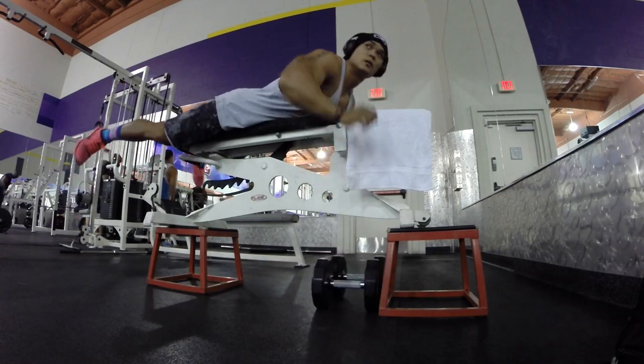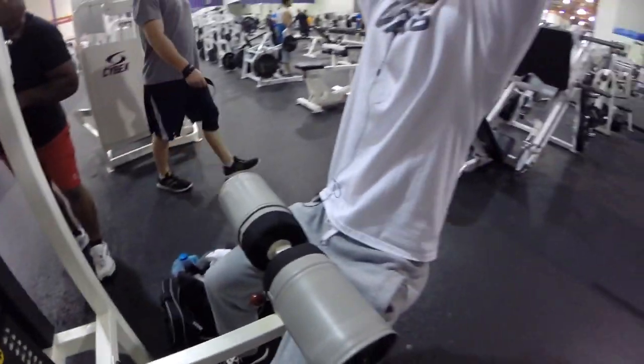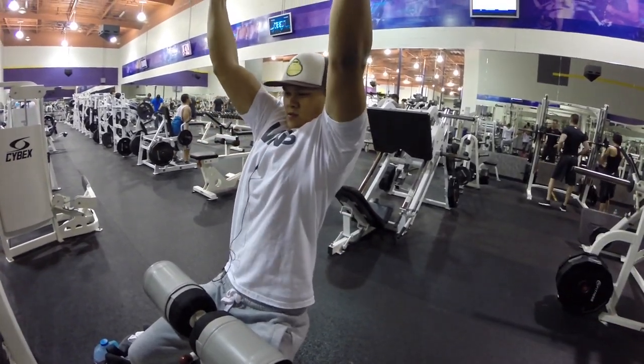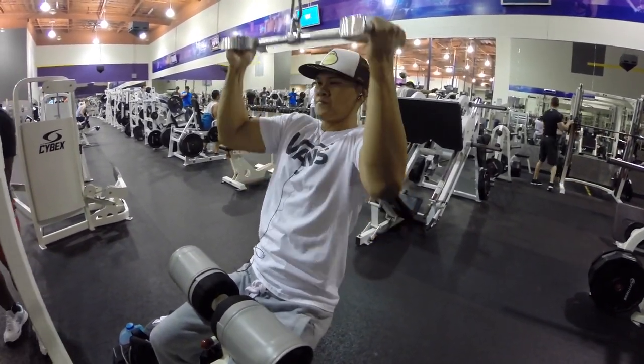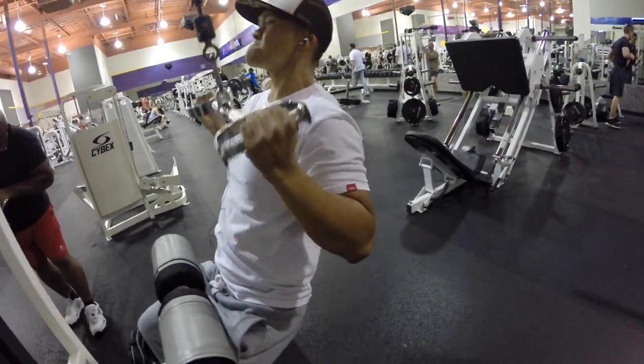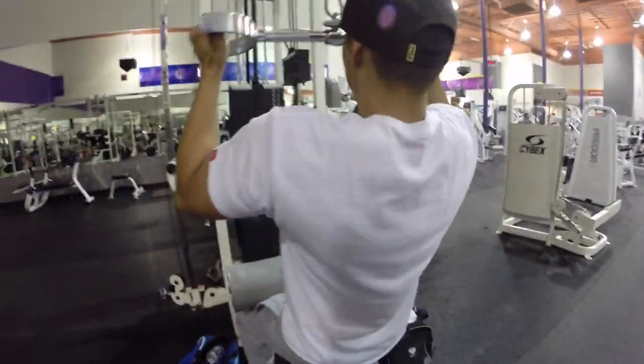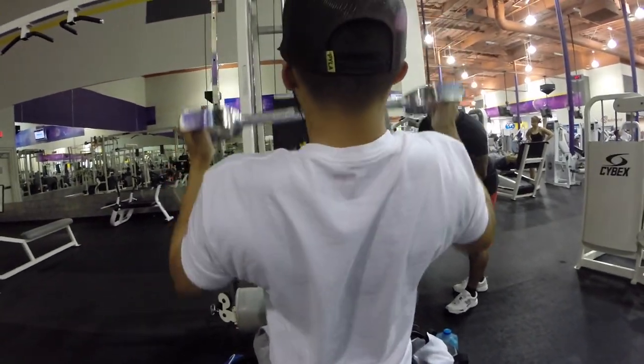I think we did 12 to 15 reps on the seal row, just a new movement trying to get the form down, and then we moved on to lat pulldowns with a neutral grip bar.